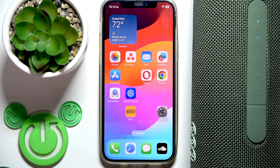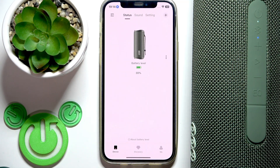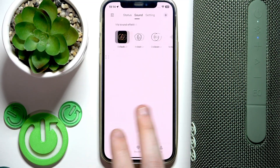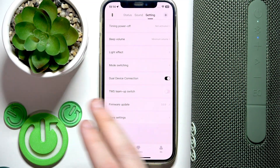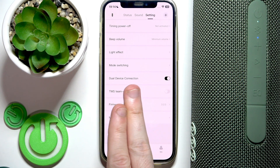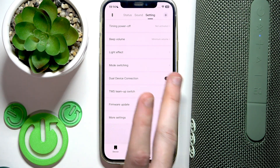First, I recommend opening the QCY app and then going to the settings. You need to add your speaker to the application and then you will see the same menu. You can scroll down or click on settings at the top. Right here we have dual device connection.